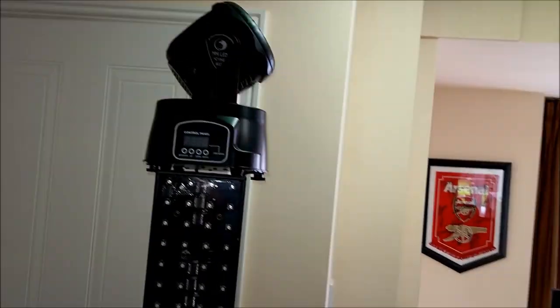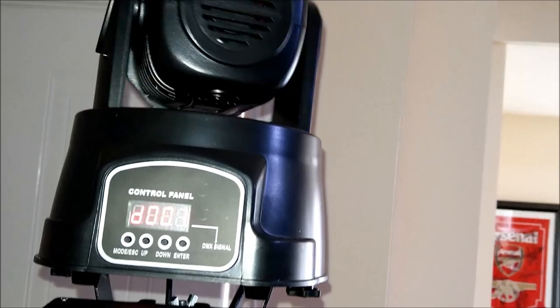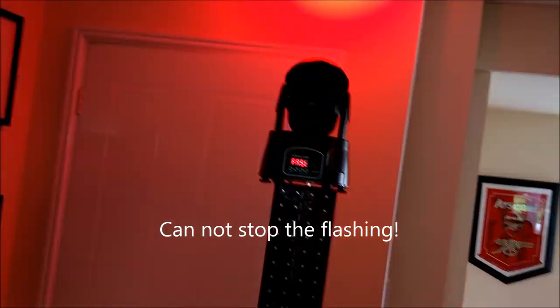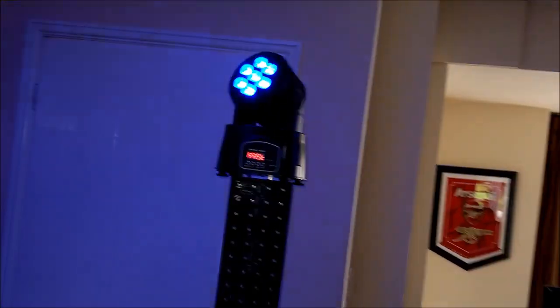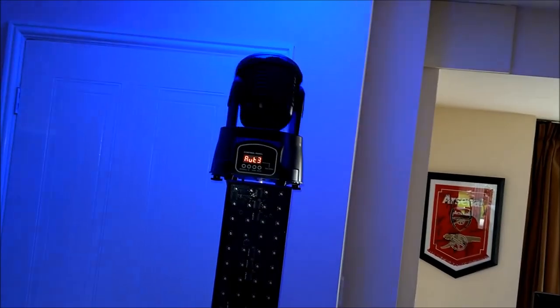I'll get the remote - you've got to be pretty close to the unit for it to work. The LED display doesn't really show up on camera. I'll switch it off and back on. On Auto 1 I can change the colour - I'll put it on blue. There's the other one on slave. There's an awful lot of cables going on that I need to sort out. You can probably hear the fan.